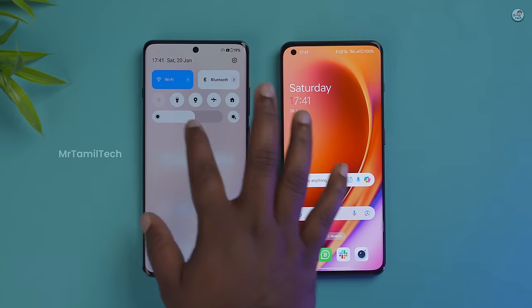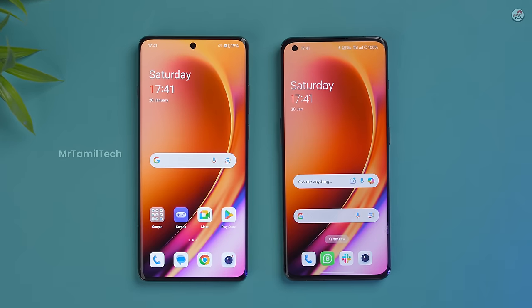You can see the OnePlus 11 next to the OnePlus 12. Let's see how much brighter it is. You can see the difference clearly even in outdoor light.